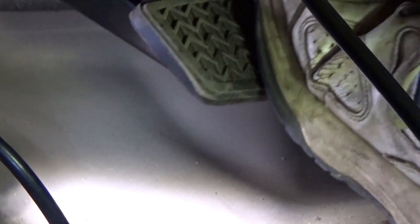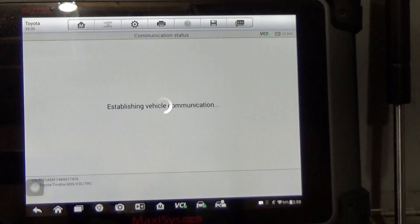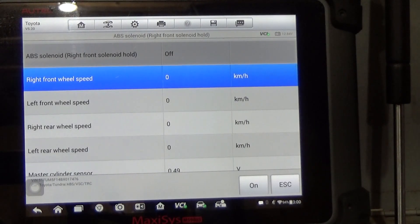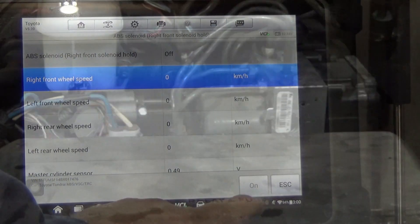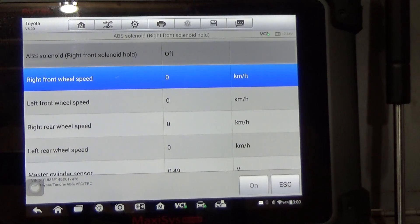What you want to do is bleed the vacuum off. It will ask how much data you want — just tell it all the data, it doesn't really matter for this. We're only concentrating on the test itself. You can see ABS solenoid, right front solenoid hold. Listen for the valve. Could you hear the click? That's all it does — it's about two seconds in length.